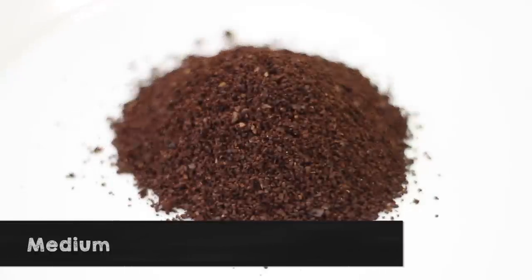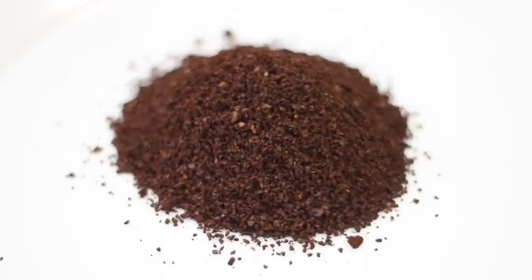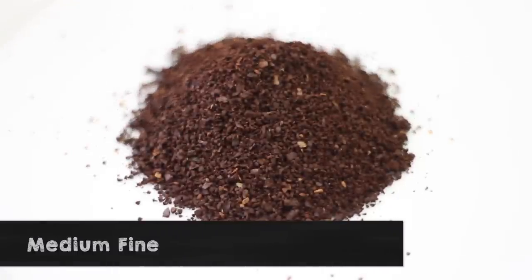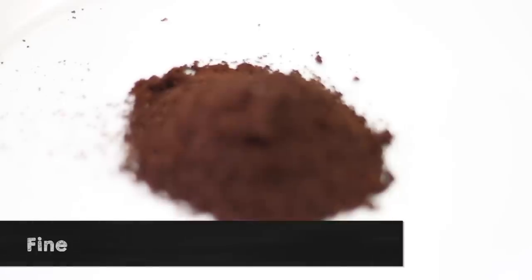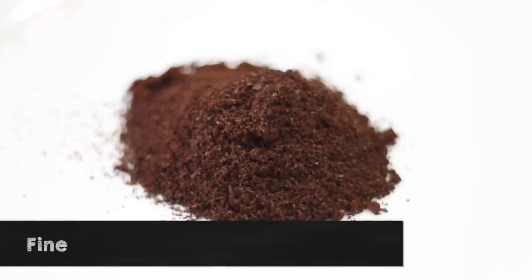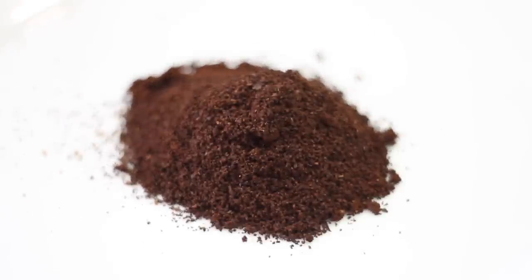The fourth setting is the medium setting — this is the ubiquitous setting for all commercially ground coffee and it's perfect for drip brewing. So if you're making coffee with a drip brewer, use a medium grind setting. The fifth setting is medium fine, between medium and fine, and this is perfect for pour over coffee. The sixth setting is the fine setting, which is the last of the three main settings.